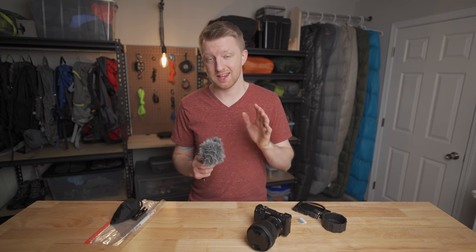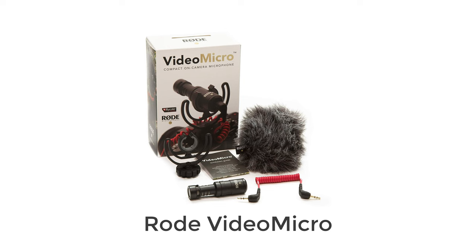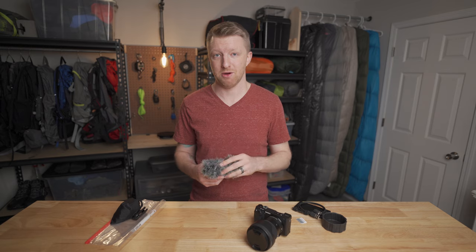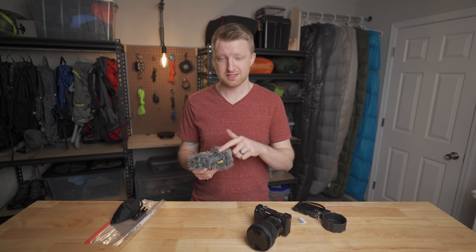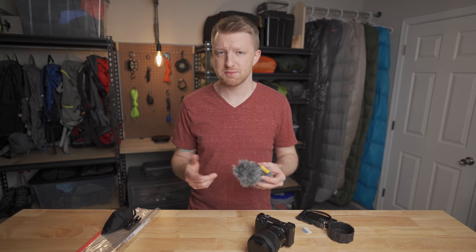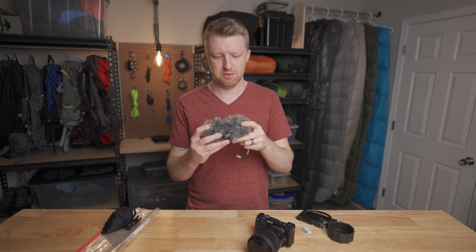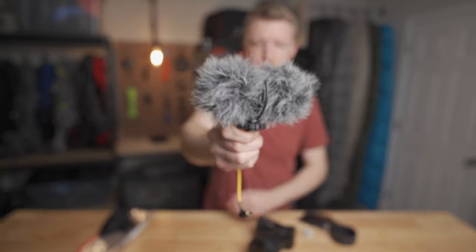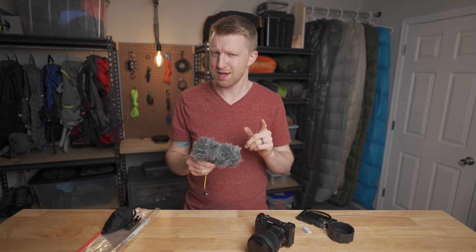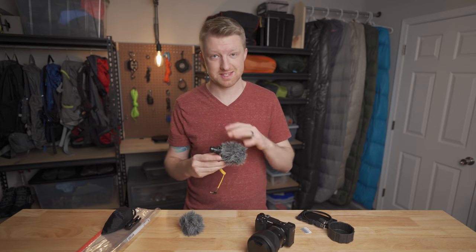Next up is something very important: the microphone. For a long time, the go-to backpacking microphone was the Rode Video Micro, and for good reason — it's a very light, very compact microphone. It's fairly inexpensive and doesn't require any battery power. Well, this is the Deity D4 Duo, which was just released earlier this year, and I think the king has been dethroned. As for the similarities, the mount of this microphone is almost identical. It comes with a coiled cable and a Dead Cat windscreen — all basically the same as the Rode microphone. However, this one is two grams lighter, but what really sets it apart is how many features it has packed into it.